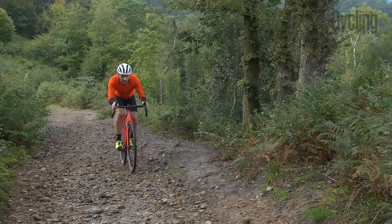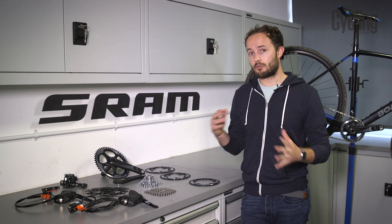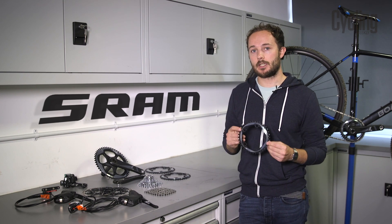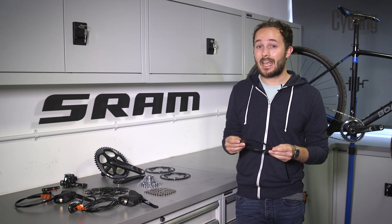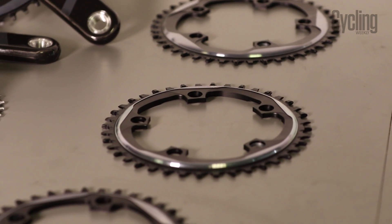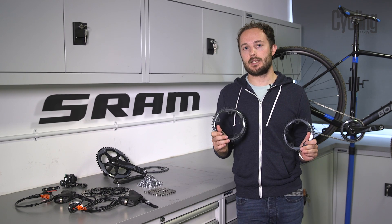But what about gearing? Will this system leave you struggling up climbs or spinning out on descents? The basic answer is no, because you've got a range of gears at the back. You just need to do a little research and find out what gearing works for your type of riding. Typically for cyclocross racing you'll only need a 38 or 40 tooth front chainring, but SRAM offers everything from 38 up to a 48 tooth chainring in the 110 BCD size. Anything bigger and you'll need a 130 BCD chainset.